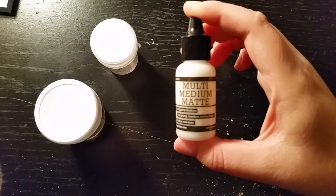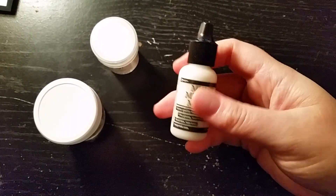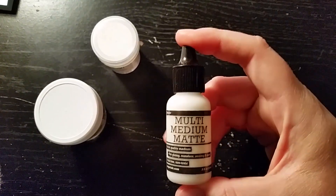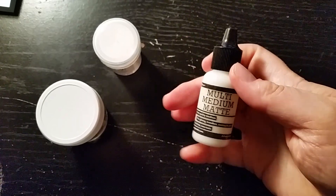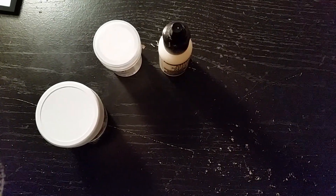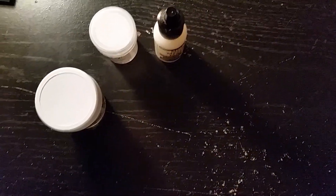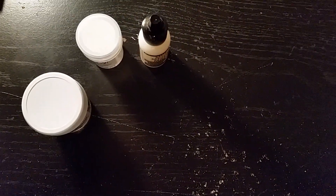The other thing I got was this multi-medium matte, because everyone's been using this too. I use Eileen's Tacky Glue, which I really like, but it does leave a little bit of a shine if it dries and you can see it. So I thought I'd give this a try — it was only $2.50. I thought about getting the jar because the jar was $6.99, but you get eight times as much, so for your money it's better to get the bigger jar.